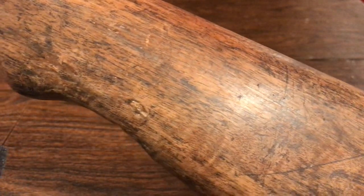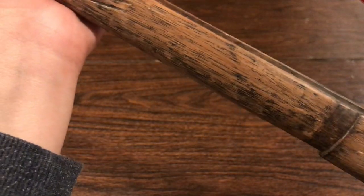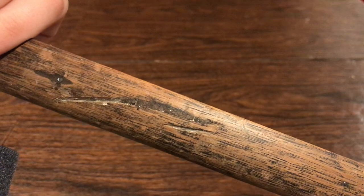There are a lot of indents in the stock, like right back here. Of course I'm going to do stock repairs, but I'm going to do them the historically accurate way.